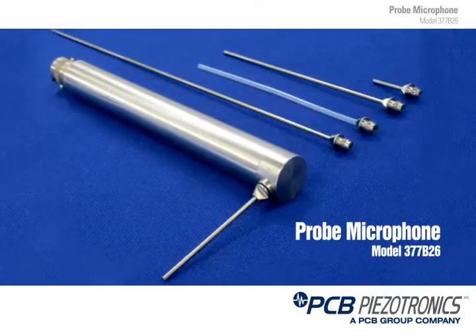Hi, my name is Mark Valentino. I work as a product marketing manager here at PCB for the acoustics division. Today we're going to talk about our 377B26, which is a probe microphone.